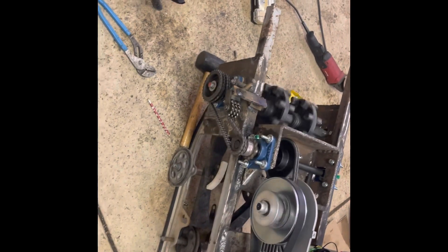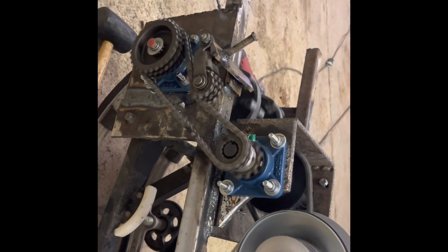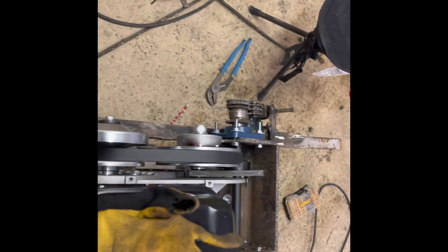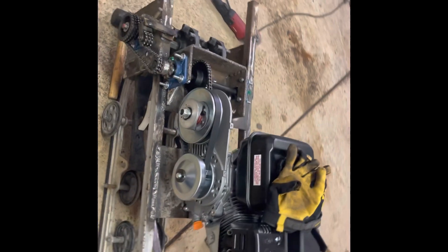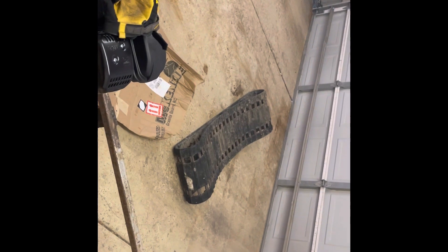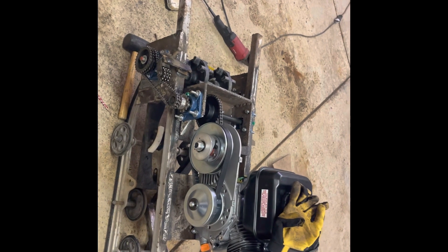I'm going to put it in place. You can see the welds are in there pretty good. I'll finish welding that up and get things set. The idea is to get the track on today, see if it will run forward, and see if it gets tight.